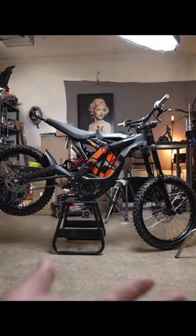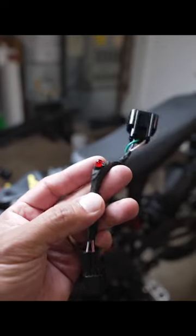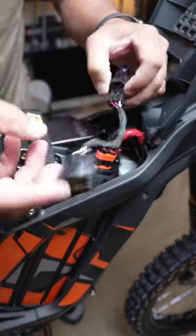This is the very first mod you should do to your Surron X. If you bought your Surron brand new, it should have came with this programming cable. It has an LED indicator and it plugs in between this harness right here.